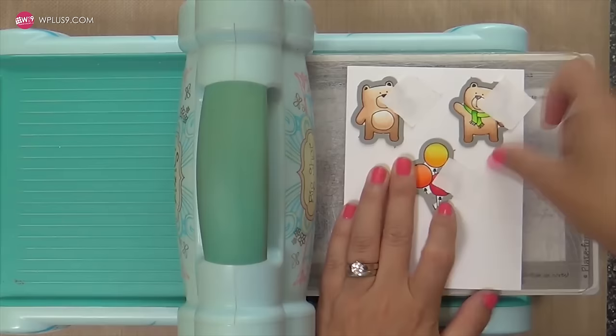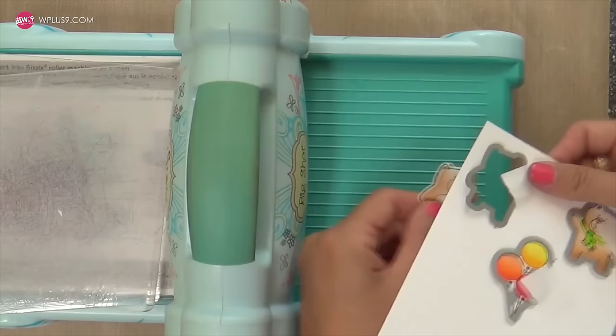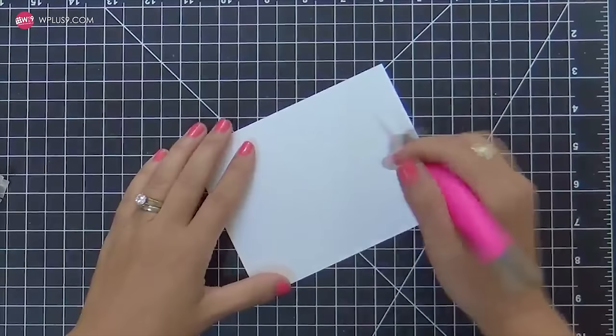Now that we've got all our images colored, we're going to use the coordinating dies to die cut them out. This is just heaven — I love coordinating dies. So fun, so simple. Although I'm not against fussy cutting, I'll do that now and again. But coordinating dies do make me happy, and there are so many fun techniques you can do with them.